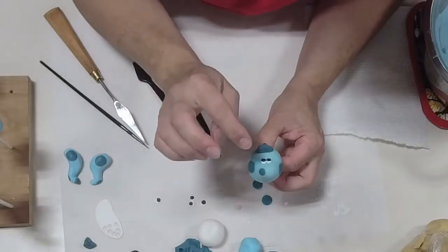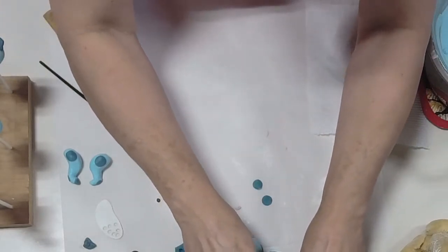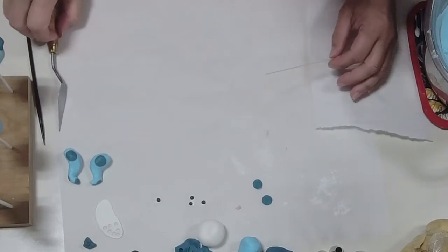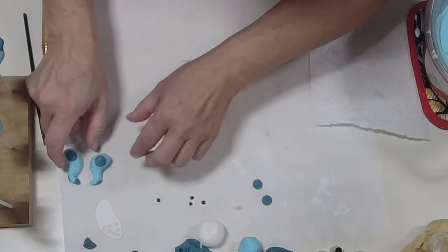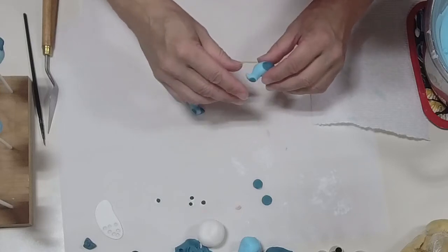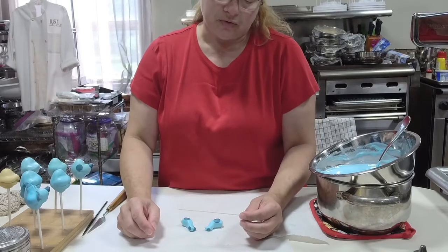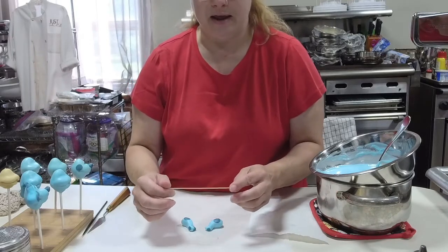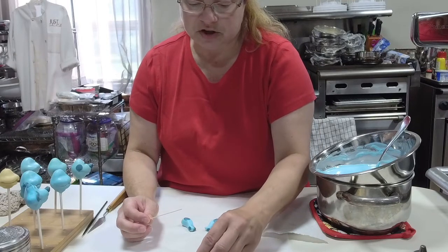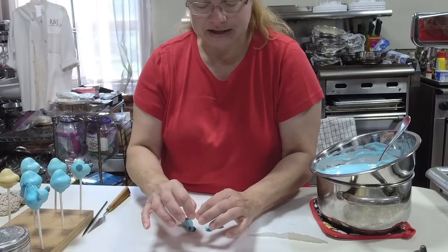Now we've got his face done. Now we're going to do his ears. When working with something that's really weighted — like when I was doing wedding cakes we always had to use dowel rods for support — for cake pops, the best thing you can use is thin spaghetti. It's edible, so you can actually put it inside your cake pop. You just have to let your customers know, especially if there are kids eating it, that there is a little piece of spaghetti inside the ear that connects it to the head. It just adds stability.